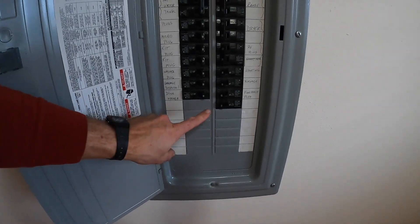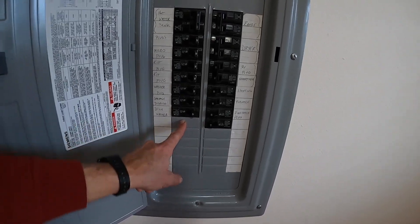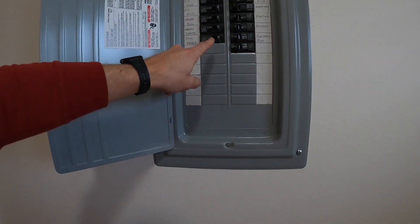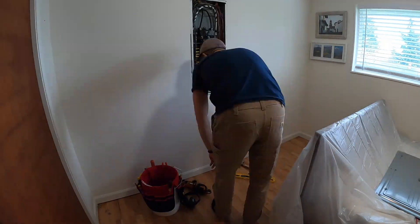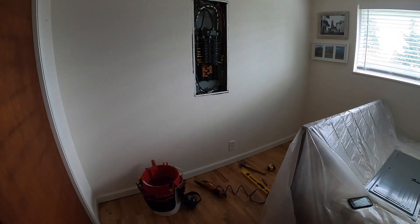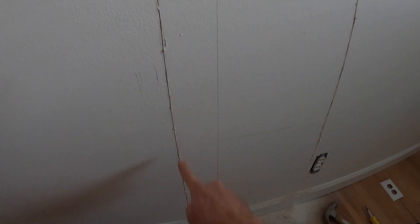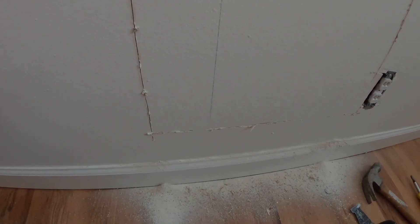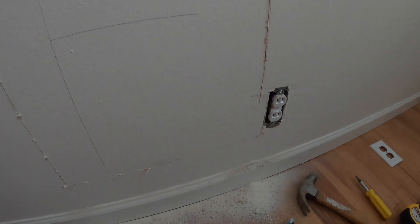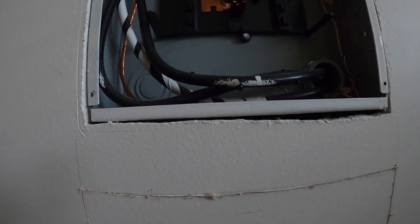Today we're going to be installing a new breaker for a dedicated 20 amp circuit. It'll be a GFCI breaker, which is expensive, and then I'm going to run a cable down through here and into the crawlspace. What I did here is cut this panel out because I need access to get a drill in here to drill down into the crawlspace, and also to get access into the bottom of this panel.